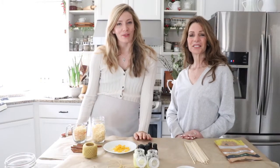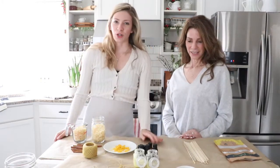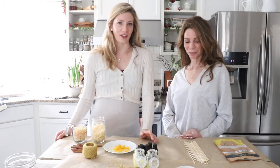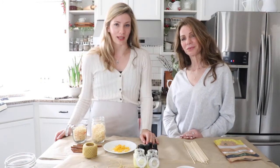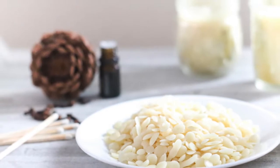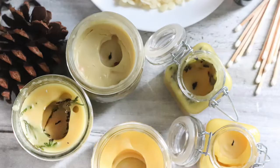Hi everyone. Alexa here from the blog theduvalhomestead.com. Today I'm joined with my mom, Leslie, from Lemon Grove Lane. She has a blog, a YouTube channel, and a beautiful Instagram account. She has never made beeswax candles before, and I'm going to show her how we have been doing it at our house this year.